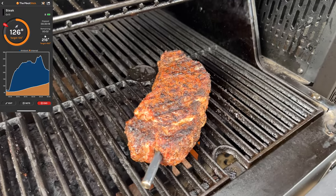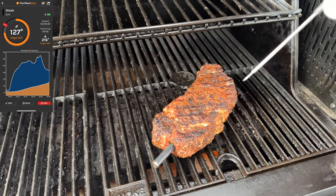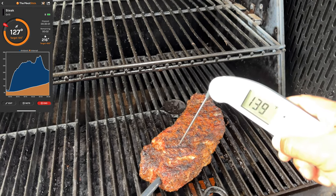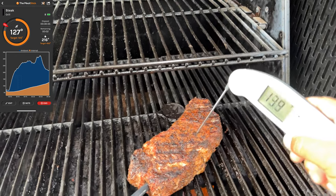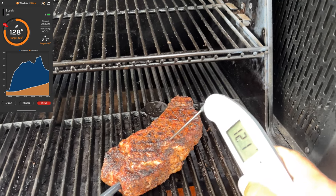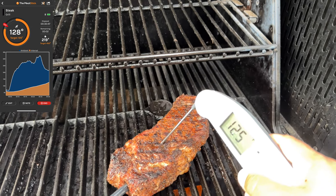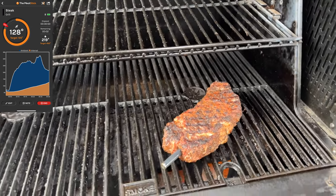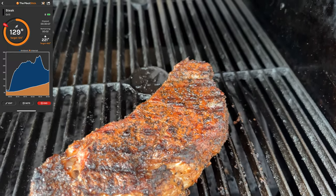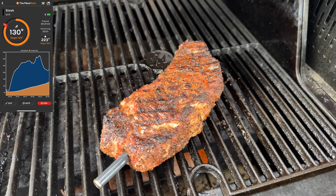At about 113°F I go ahead and flip the steak — that's what's reading on the Meat Stick app. Comparing to my instant read, the instant read was suggesting it might be done, but the Meat Stick said no, maybe 121 to 122. I went a little deeper with the instant read and got 128 to 130. We're going to go off the Meat Stick app today. It looks beautiful, and I think I should hear a beep when it's ready.